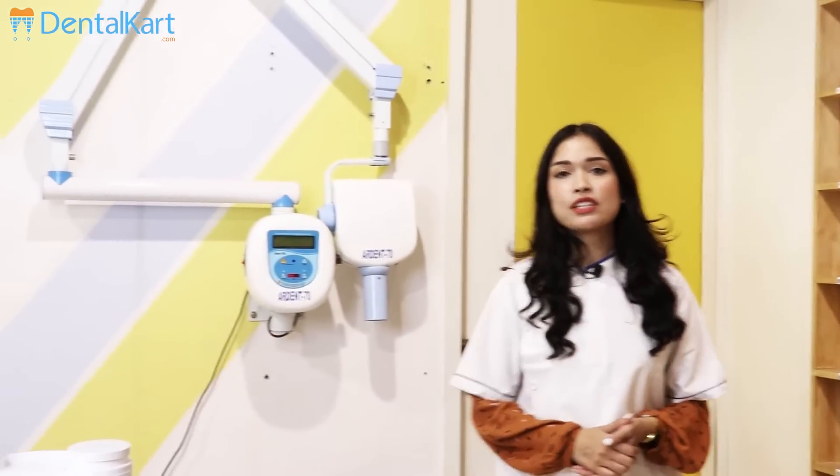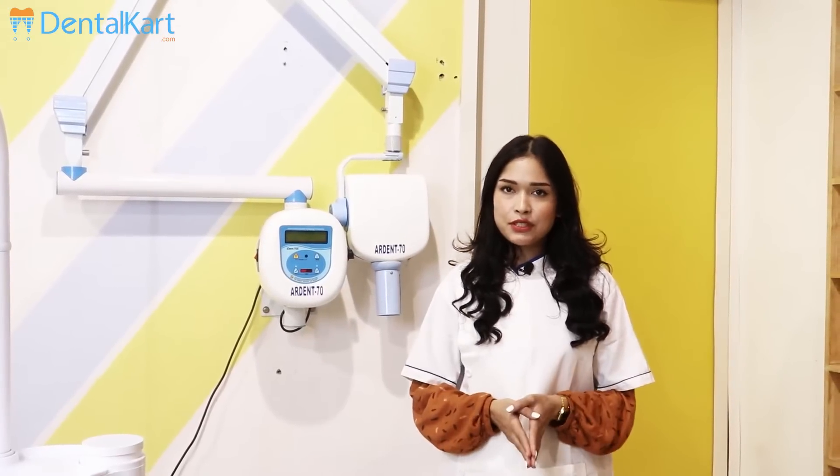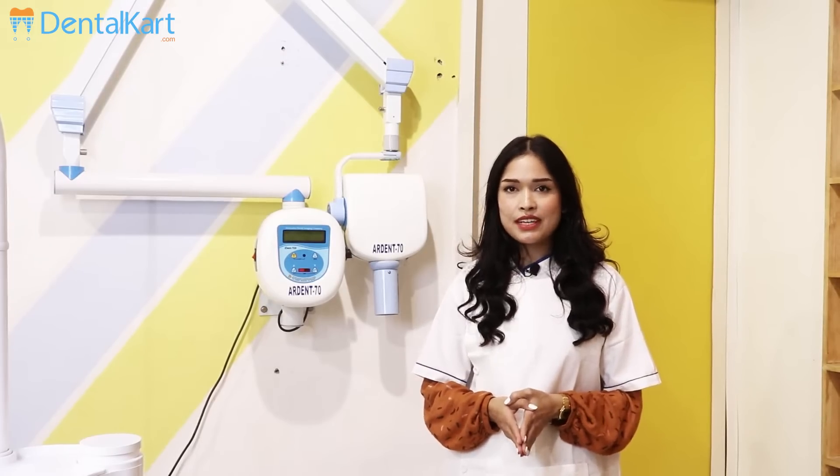Hey everyone, this is Dr. Sushmita, and today our topic of discussion is the Ardent wall-mounted X-ray machine. The Ardent wall-mounted X-ray machine is a conventional X-ray unit designed to be fixed to the wall,